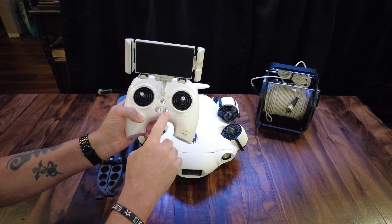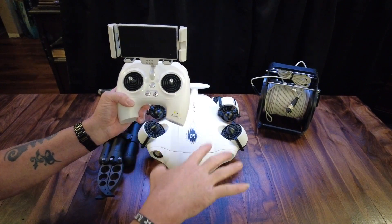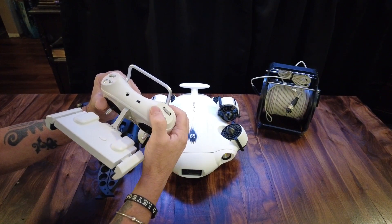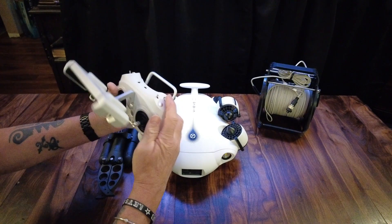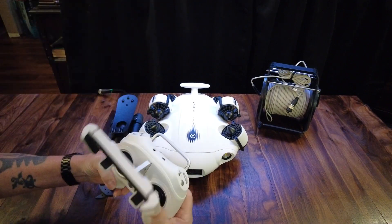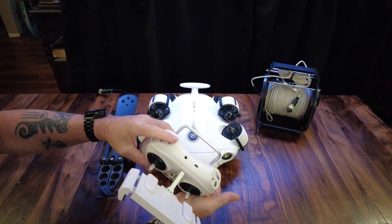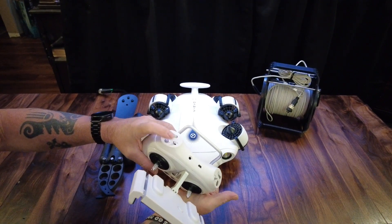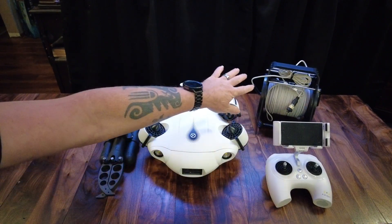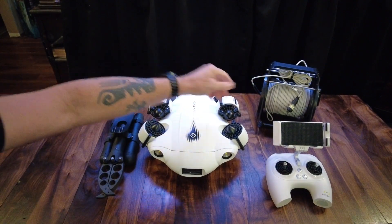This is your power button. This locks and unlocks the prop system. This one here does position hold — it holds the drone in the water in any orientation and maintains its depth in that position. These are all your different axes. You have buttons up top for headlights — off, low beam, and high beam. This one opens and closes your claws. This wheel raises the drone nose up or nose down. These are your mode switches for attitude, sport, and combined. If you want to do the FPV type thing with goggles you'd put it in combined. This is your photograph button and this is your video button. Over here is your spool — one end connects into the back of the ROV, the other plugs into the back of the controller.